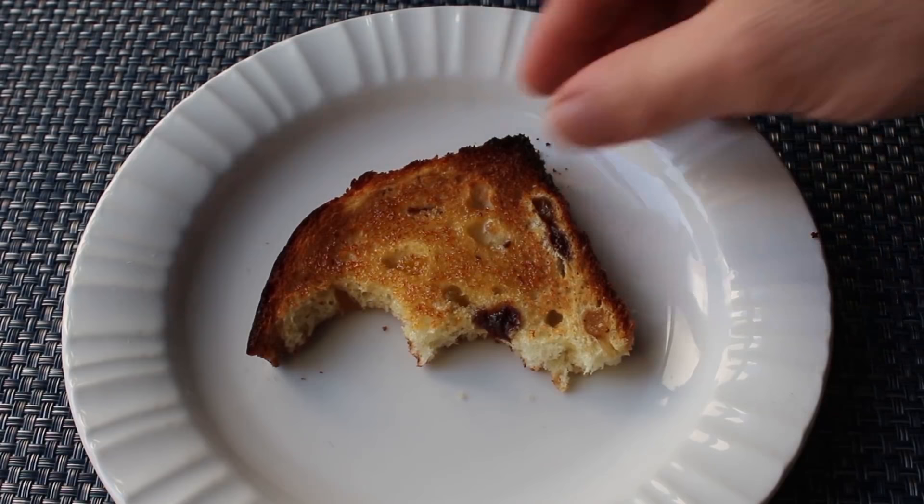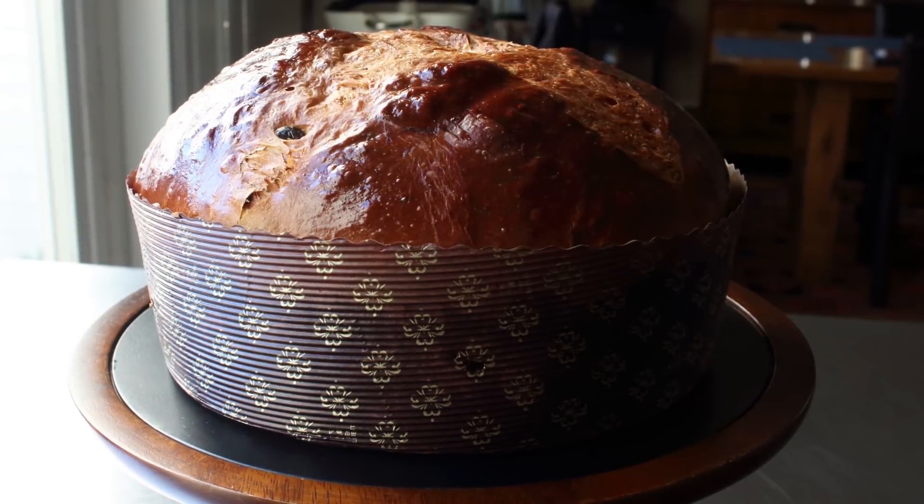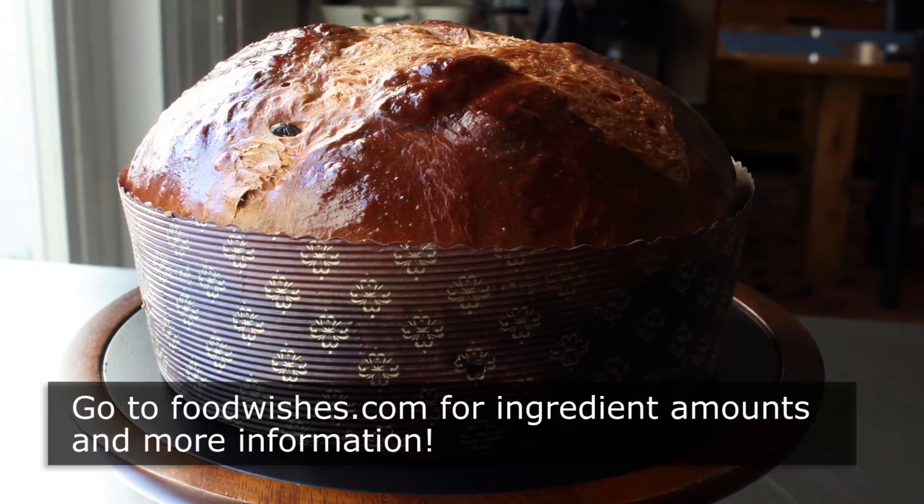That's it — my first attempt at Panettone. Yes, it took three days and many hours, but as far as actual work involved, there really wasn't that much. And like I said, I was really happy with how this came out. Although next time I am going to add all the fruit and maybe make a few tweaks, which you'll read about on the blog post. Bottom line, this was not even close to as hard as people made it out to be. I really do hope you give this a try soon. Head over to FoodWishes.com for all the ingredient amounts and more info as usual. And as always, enjoy.